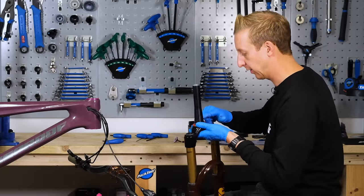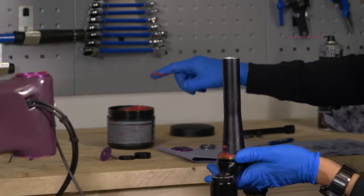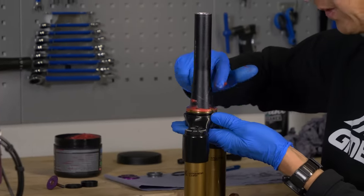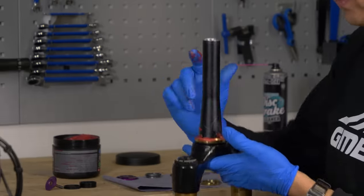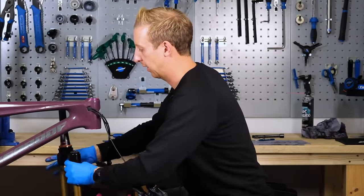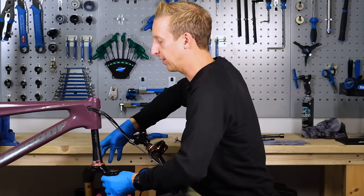I'm going to put a little smear of grease around the top of the lower race there — again, this is just a water barrier, basically just to help the water run off it when it gets in there. I'm going to slide this into place before putting the other headset components in.